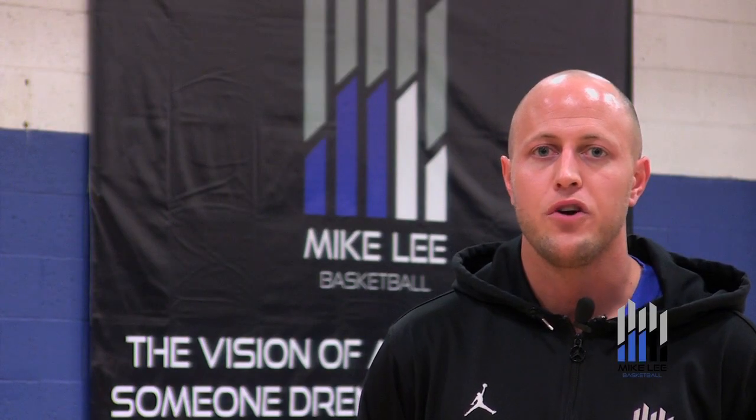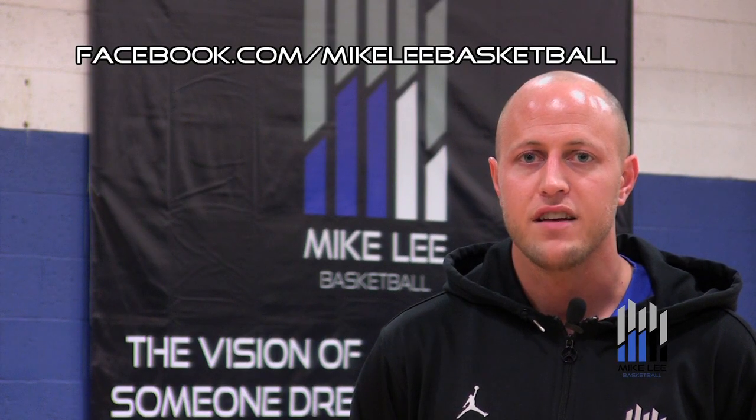Thanks for checking out today's video from Dribbling is Footwork. Be sure to subscribe to our YouTube channel so you don't miss the next episode. We're also on Twitter — you can follow us at Mike Lee Hoops for basketball tips and daily motivational quotes. You can also check us out at Facebook.com/MikeLeeBaskeball. Remember, these drills won't work unless you do. Thanks for watching.